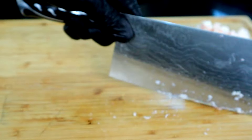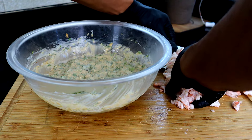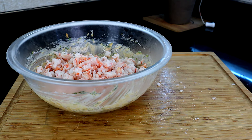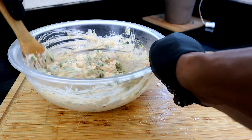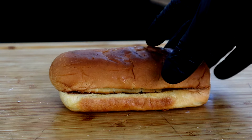Let's bring our mayo dressing back. Take the chopped shrimp and add it right into the mayo dressing, and get everything mixed together. Guys, it's that simple.